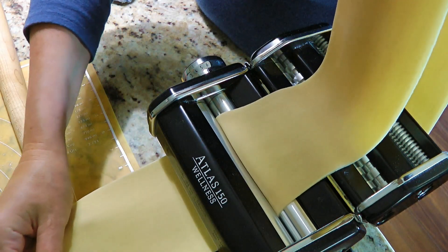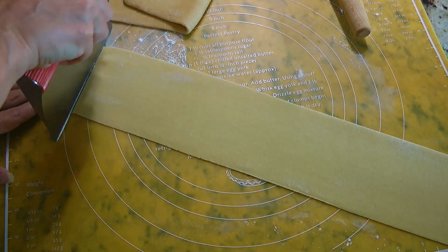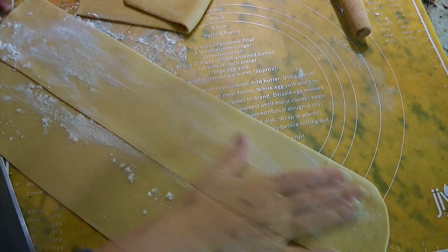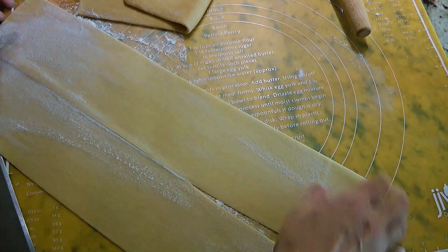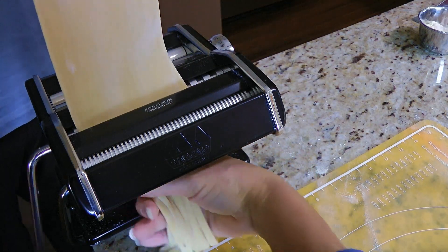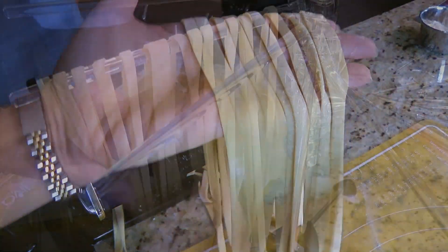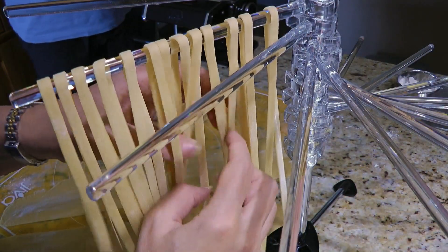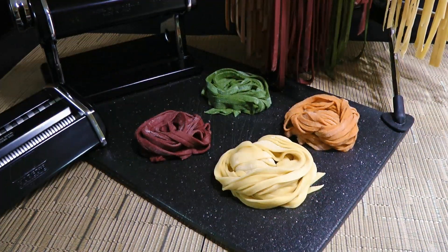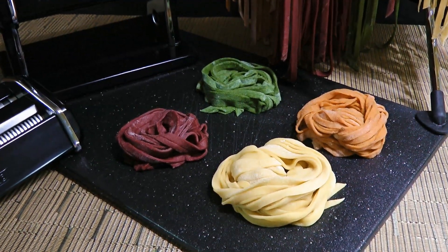I'm making fettuccine so I'm stopping after I run it through on setting number 6. If the dough gets too long, cut it in half. Next, lightly dust the pieces with flour on both sides so they don't stick when we cut them. Now we'll feed the dough through the cutters of the pasta machine — and here we have our fresh cut fettuccine noodles! We can either place them on a pasta drying rack or use them right away. And my friends, this is our homemade pasta!